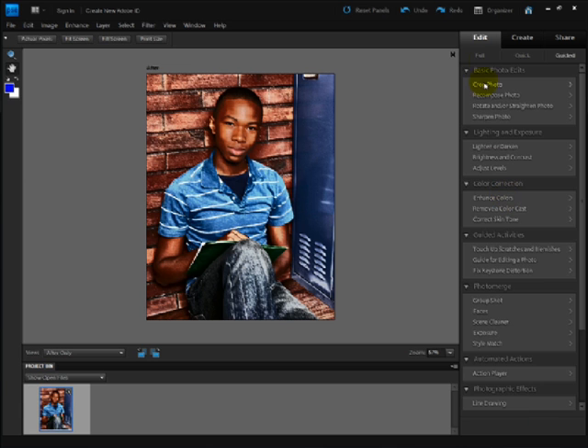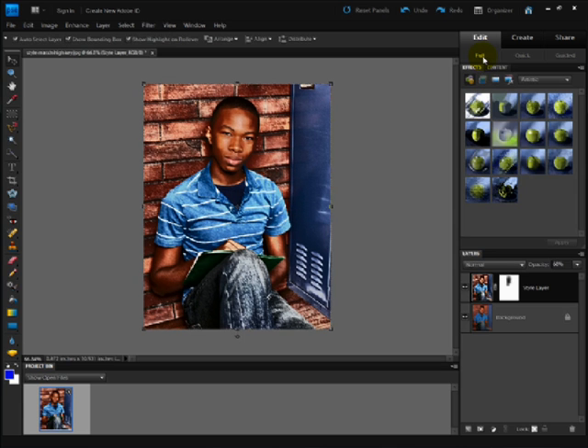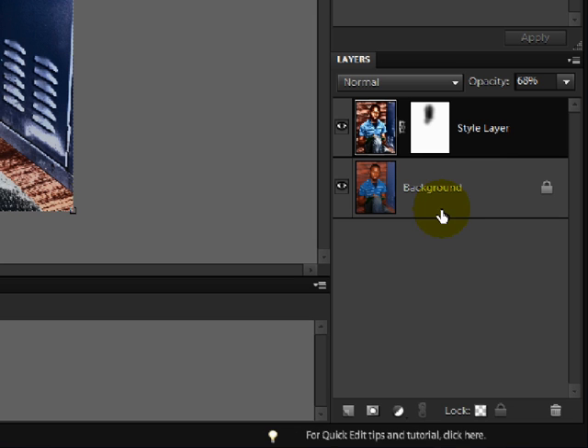Click on the Full Edit button and you'll see that Photoshop Elements has actually put the effect on its own layer with a layer mask. So if you know how to use layer masks, you can continue to tweak your photo if you wish.